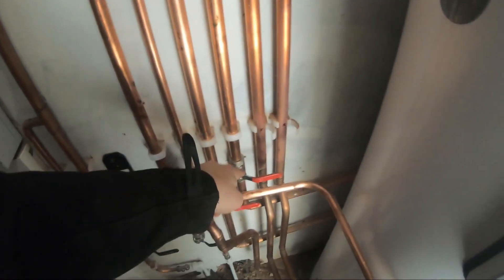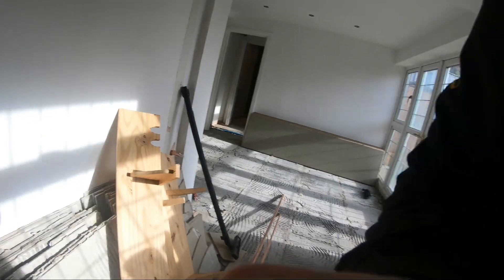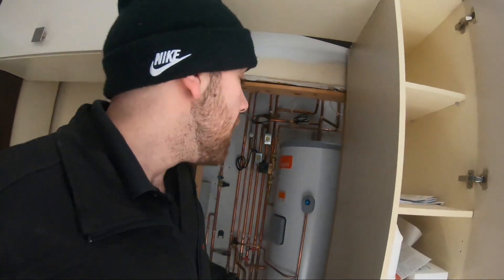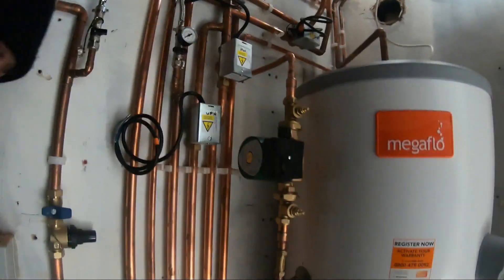And then the third circuit is this one — that's for the underfloor heating circuit. We've got lever valves everywhere, and that just goes behind the cylinder to there. We're not doing the underfloor heating installation on this job — there's another company coming in. We were only instructed to do the boiler, the gas, and the unvented cylinder. But I'm quite happy with how it came out — it's looking neat. It's quite a nice little setup.